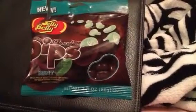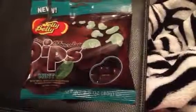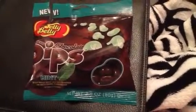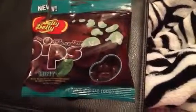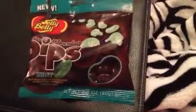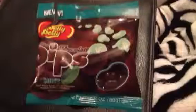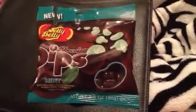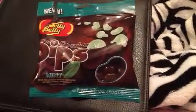They do have that peppermint patty flavor, so there's a lot of mint going on. If you really like the peppermint patty or chocolate mint flavor thing, you're really going to like these. And if you also like jelly beans, you're triple going to like these.